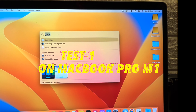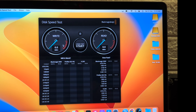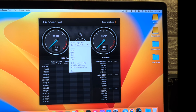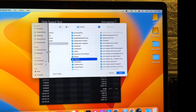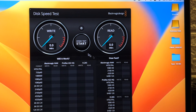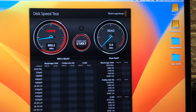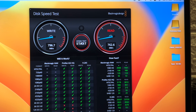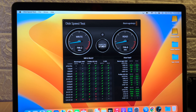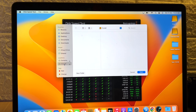First, I'll open the BlackMagic Disk Speed Test application. I'll select the target drive — first the SanDisk Extreme SSD — set the stress level to 2 gigabytes, and run the test. Then I'll select our DIY SSD drive, the Crucial, and run the same test.